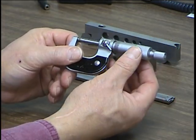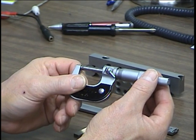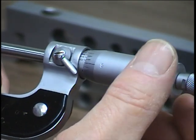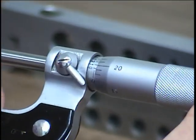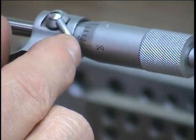Each division of the mic is one-thousandth of an inch, and it lines up with the zero on the barrel. So there's five-thousandths, six-thousandths, ten-thousandths. A whole revolution rotates to twenty-five thousandths, and one division is seen on the barrel.